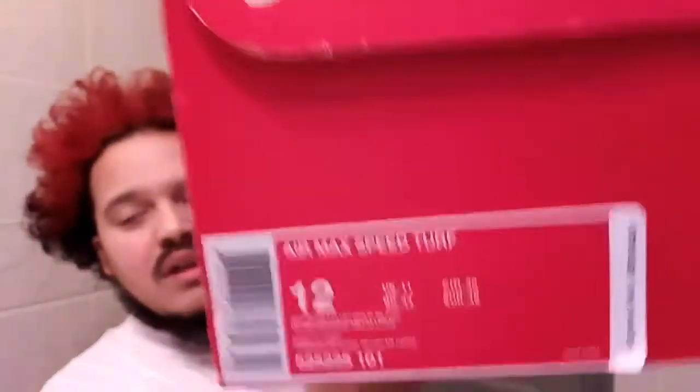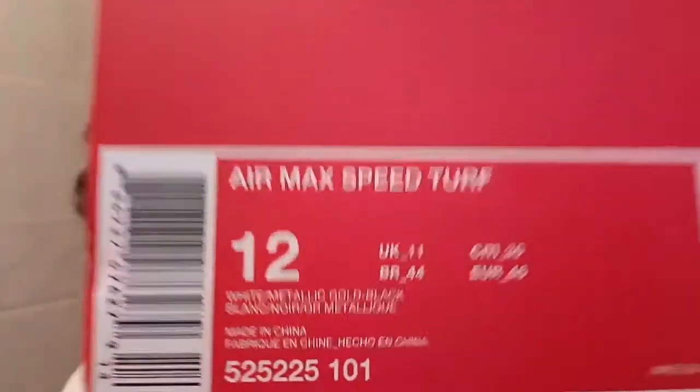These are definitely dope. Definitely going to be a summer shoe. I'll rock all summer long, back and forth, all throughout the summer. Get into the box — Air Max Speed Turf, size 12. Big boy action. You see it, I know you see it. Love it. Just a regular Nike box. Nothing special.